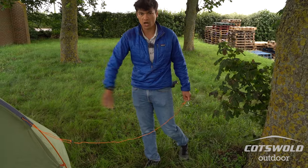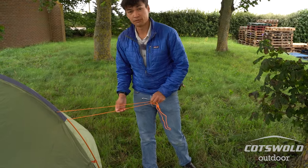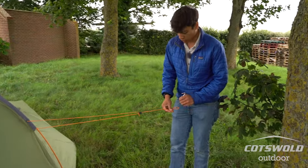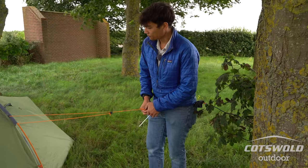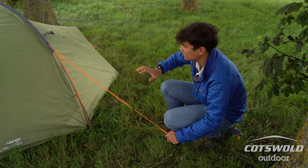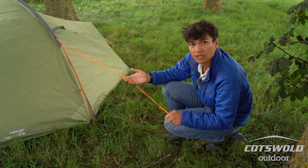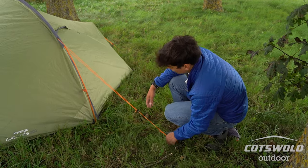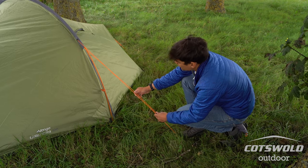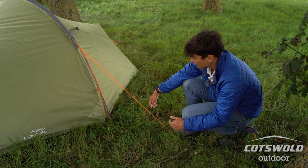When you pitch your tent you don't want the winds hitting it side-on. In a mountainous or hilly environment the wind can come from all different directions, but it's good to try and anticipate. If you're able to put this into the direction of the wind, and you do get broadsided, at least you've got this guy line to take that pressure. Pop it in loose at a 45-degree angle then tension it up.